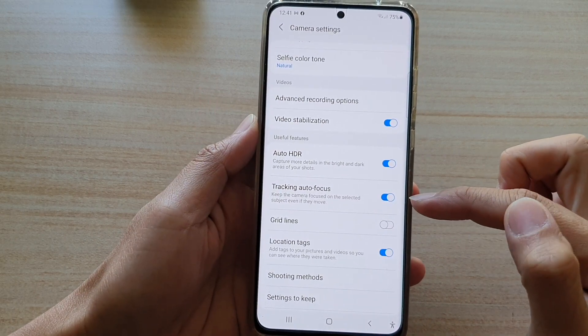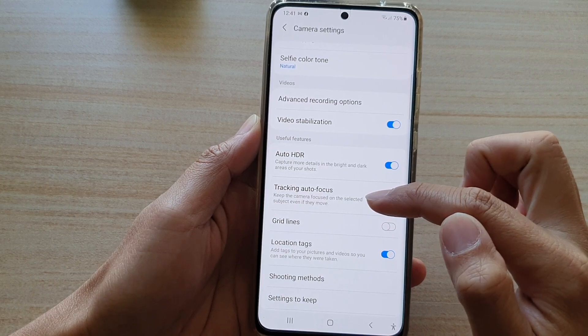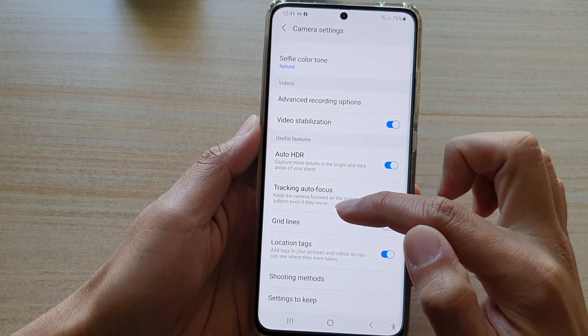Once you have switched this on, it will keep the camera focused on the selected subject even if they move.